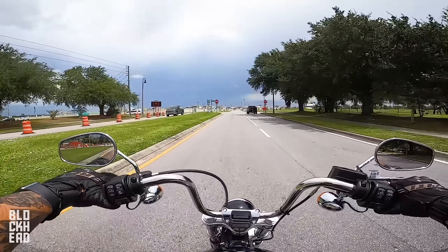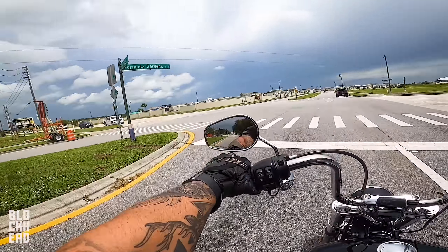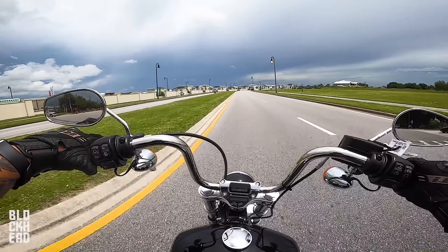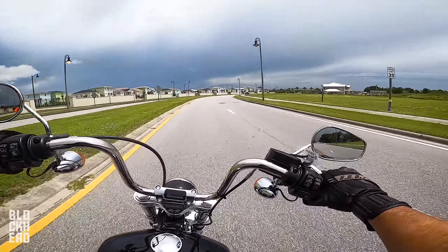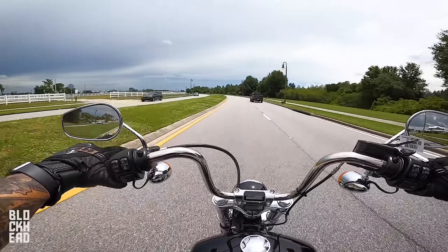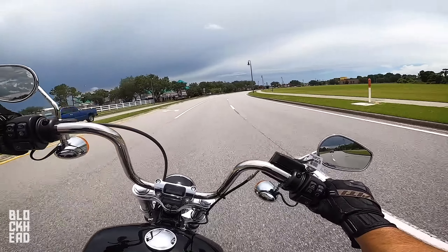Getting into the Softail line knowing I'll be customizing it, I would definitely start with this bike. It's a solid bike — my biggest criticism is the seat, but who's going to keep the stock seat anyway? Lean angle feels good on it — granted you're not leaning it like a sport bike, but for a Harley it feels good. Let me know what you guys think about the new Softail Standard from Harley-Davidson.